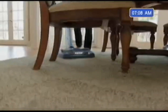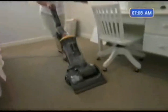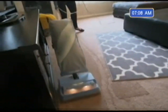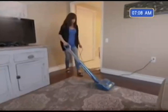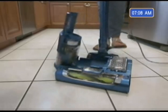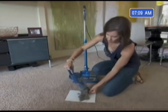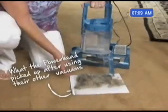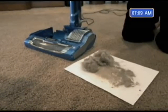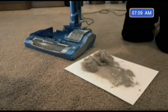To prove that the lightweight and compact Shark Rocket Powerhead can pick up what other vacuums leave behind, we asked people to first vacuum with their own bigger, heavier uprights on their own carpets. These folks did the same thorough job they normally do and were completely satisfied. But then we asked them to try the Rocket Powerhead for the first time on the same area. Once they removed the dust cup, they couldn't believe how much dirt the Powerhead still pulled out. This weighs nothing, and it still got all of that. I would have never imagined we'd pick up this much, especially after it's already been vacuumed. I'm shocked and embarrassed.